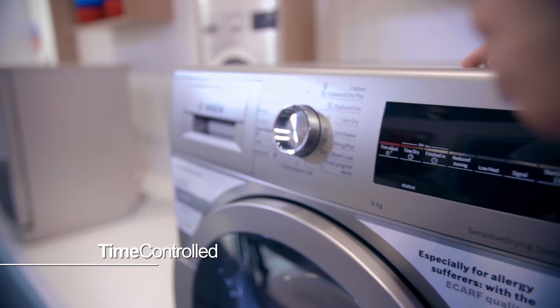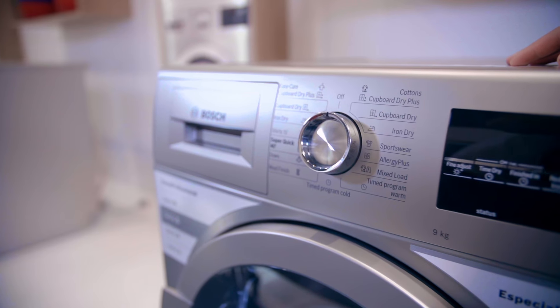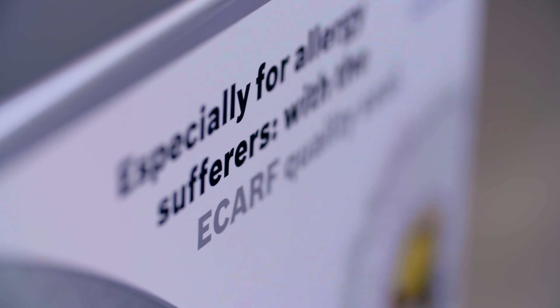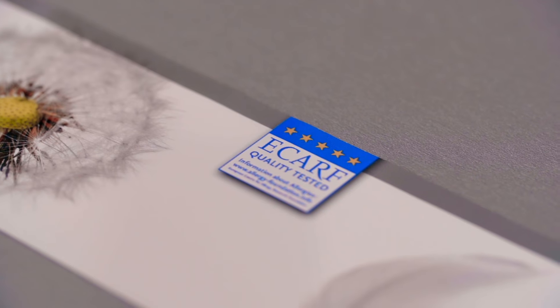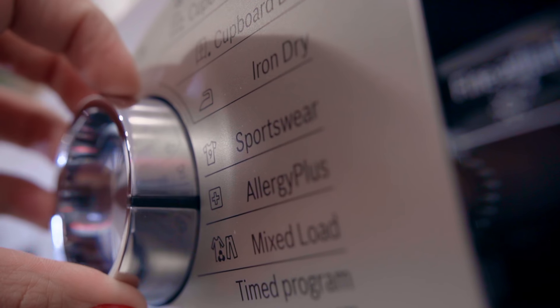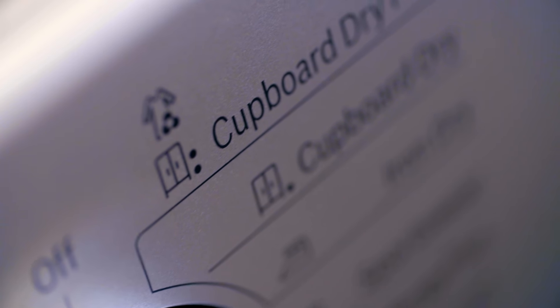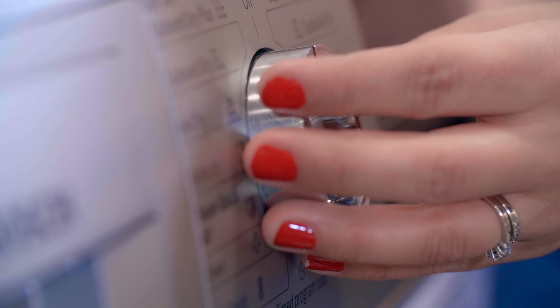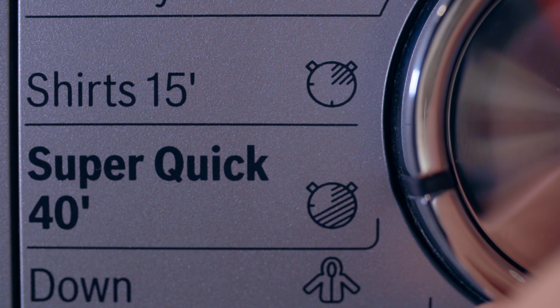This particular model is equipped with a number of humidity and time controlled programs. It has an allergy plus program and an e-carve quality tested seal for soft laundry free of allergens. Each program is specifically created to give you the best drying results for different types of fabrics and textiles.